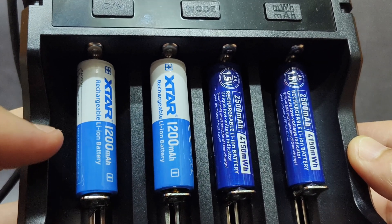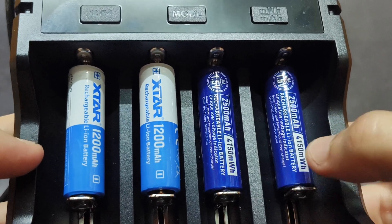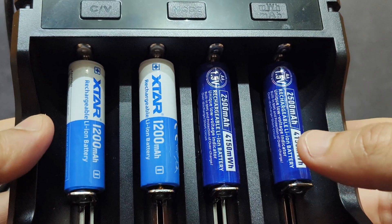I have finished the testing. These two here are lithium-ion 1.5 volt, 2,500 milliamp. I will show you the test results of these two types of battery.